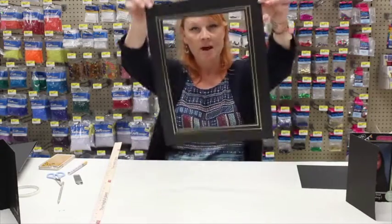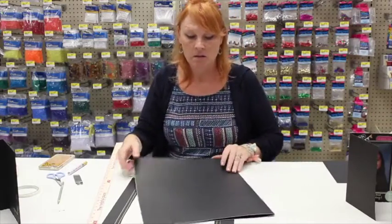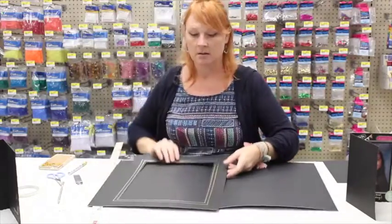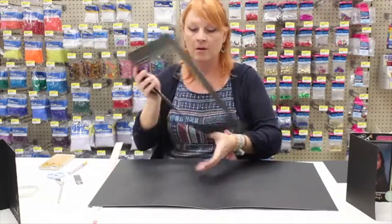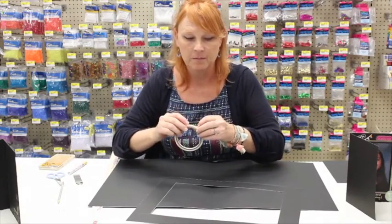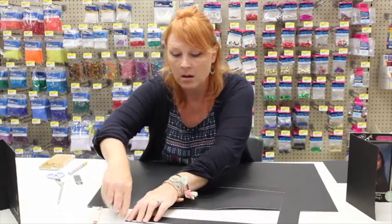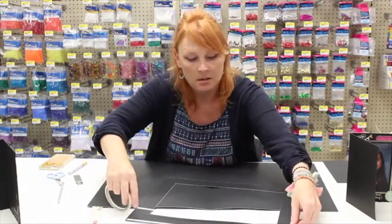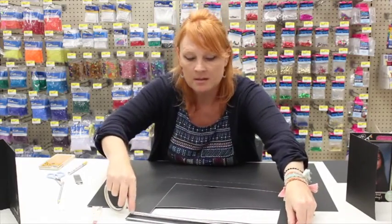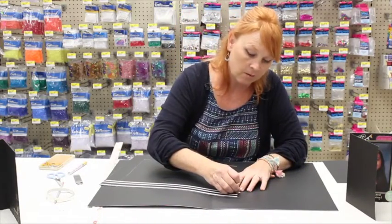Now that we have the inside done, I'm going to take the actual card part and open it up. I'm going to take double-sided tape and put it alongside one of the longest edges. Double-sided tape is fabulous — you could use glue, but this is much faster and you don't have to sit there and wait for glue to dry.